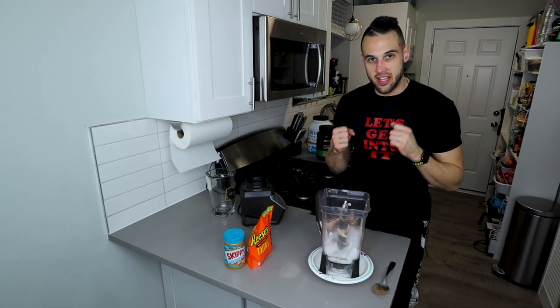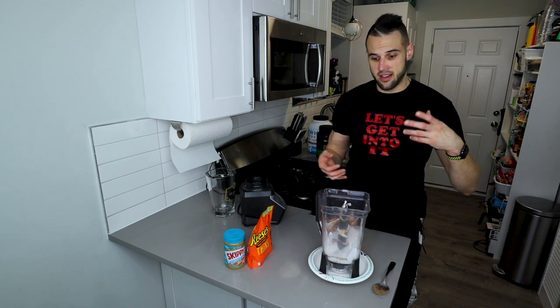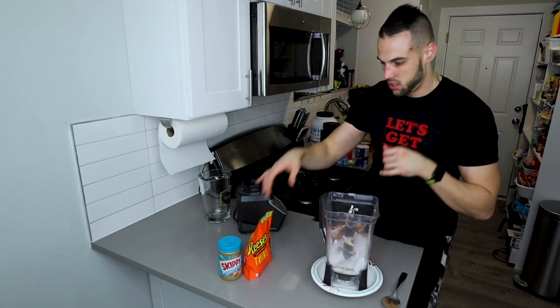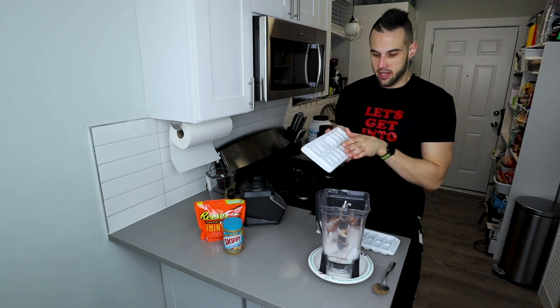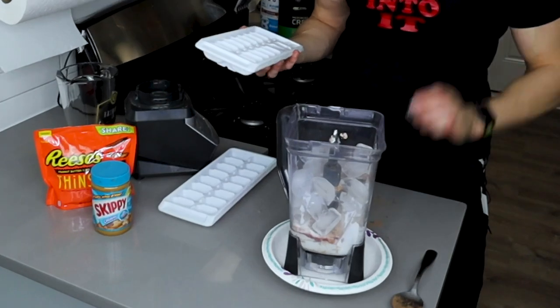Now we just have to add the ice — 480 grams this time. It's always different for each recipe; the anabolic mint Oreo milkshake was different than the cinnamon toast crunch milkshake. I'll have the full ingredient list in the description. We zeroed out and we're doing 480 grams — if it's 482 or 478, that's fine. We got 482, so I took a little bit out. Done.